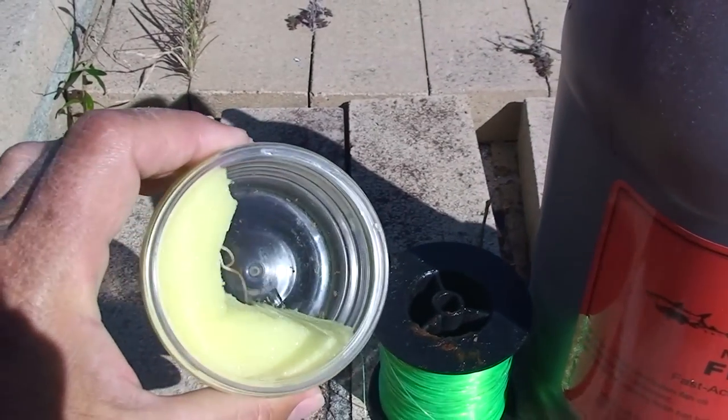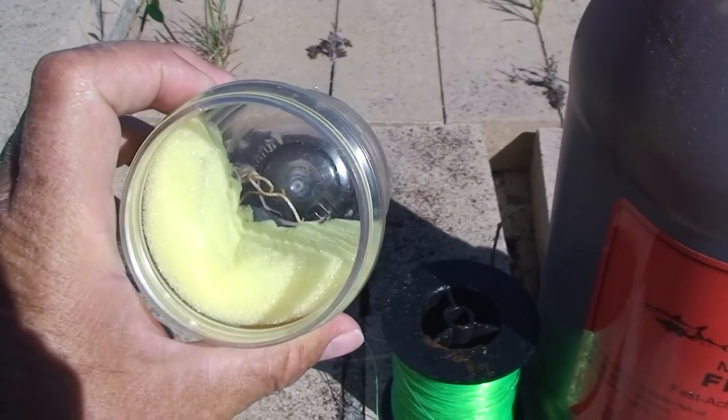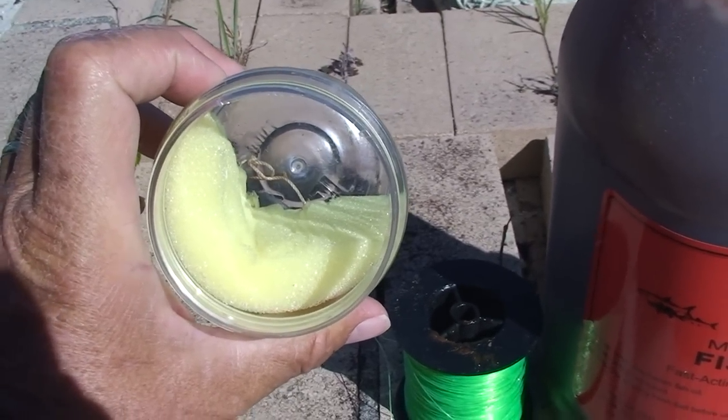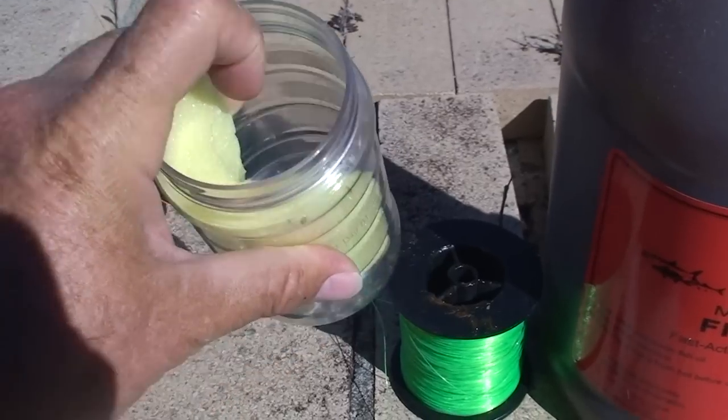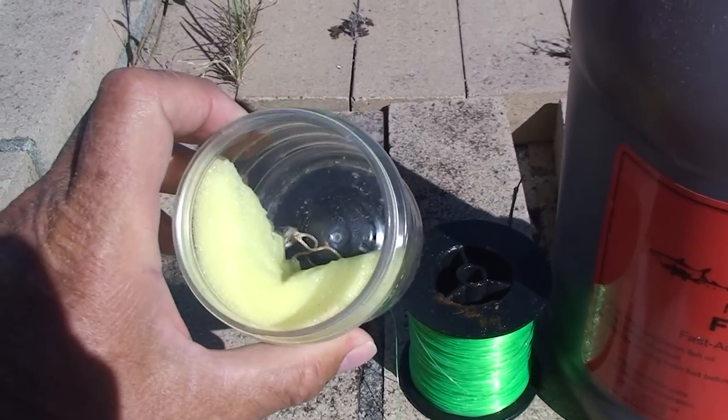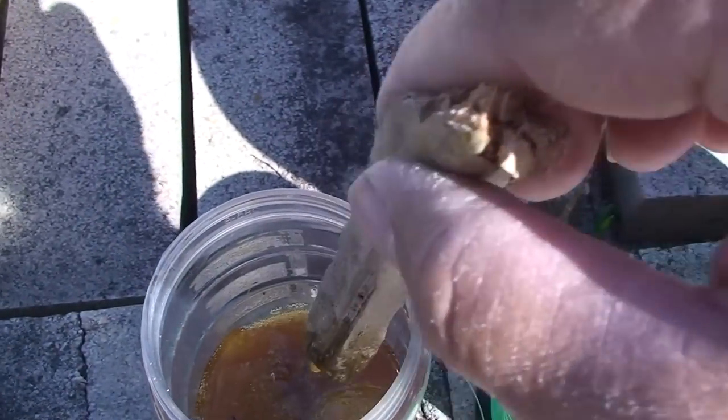We'll put our menhaden oil onto the sponge, and a sponge this size will last about a week. If I was to load this with a bigger sponge, solid and filled completely up, it'll last over a month. I'm just using a stick to make sure that it gets good and saturated.